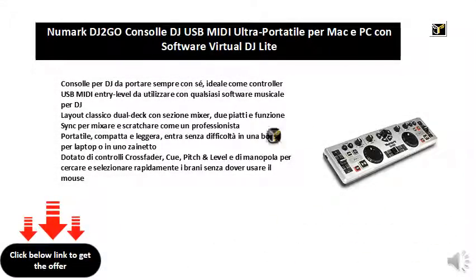DJ console to always carry with you, ideal as an entry-level USB MIDI controller for use with any DJ music software. Classic dual-deck layout with mixer section, two decks and sync function to mix and scratch like a pro. Portable, compact and lightweight, it fits easily into a laptop bag or backpack.